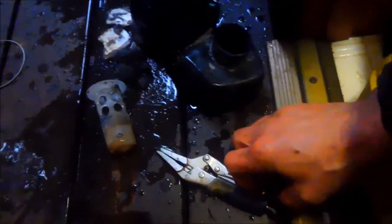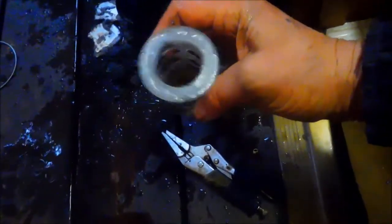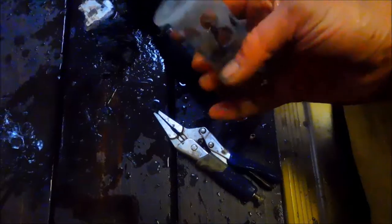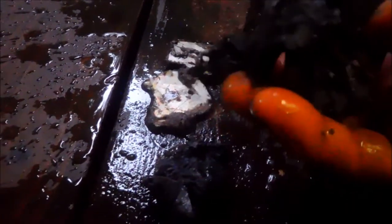I'll have to take this off and clean it all out. This sump has a filter in it, and it was pretty much completely clogged. It had coins, bobby pins, lint — and this is cardboard. So that was causing the problem.